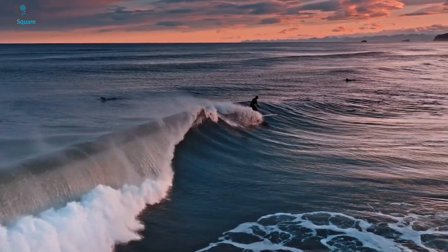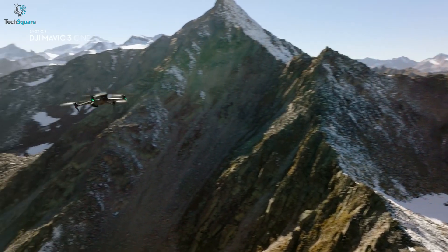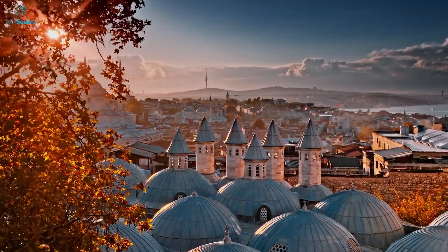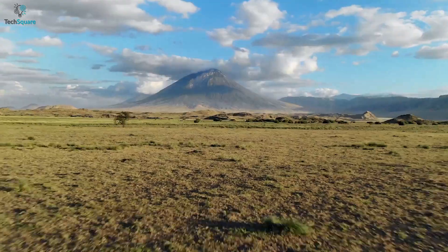The standard version of the Mavic 3 supports the H.264 codec, and the Cine version supports Apple's ProRes 422HQ codec for capturing more natural color. Certainly, you will find more professional looking footage with the Mavic 3 compared to the Mavic 2 Pro.